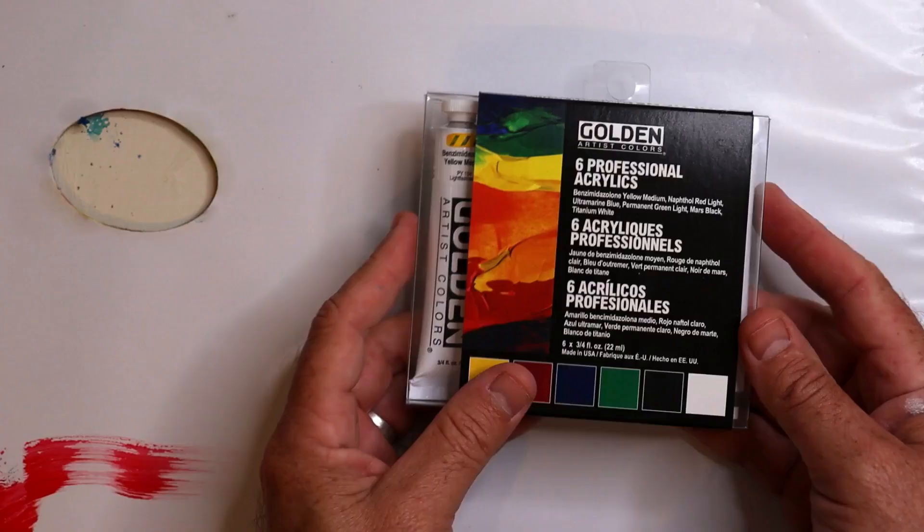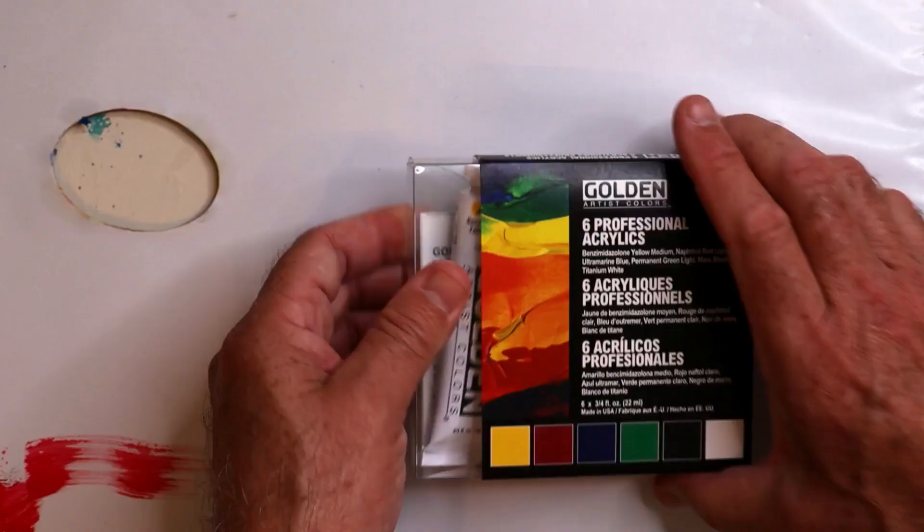Now, this video is part one. In part two, I'm going to do an entire painting demonstration and put these to the test. But for now, let's have a look at how these paints compare to a regular student quality paint.